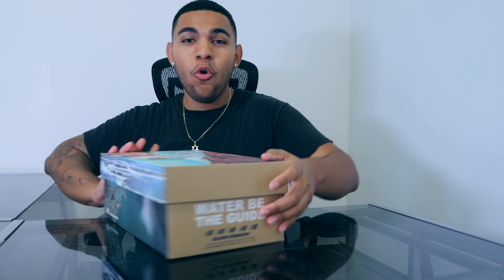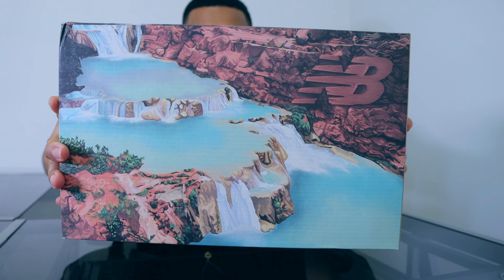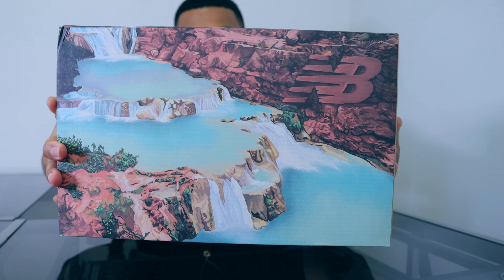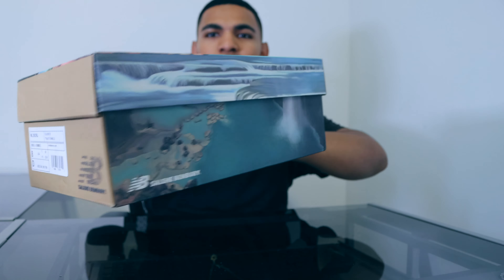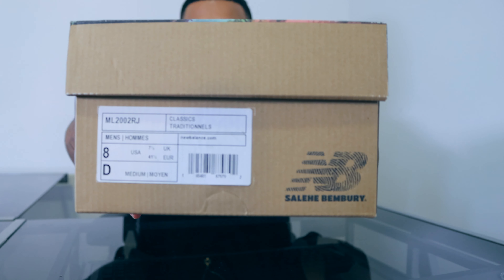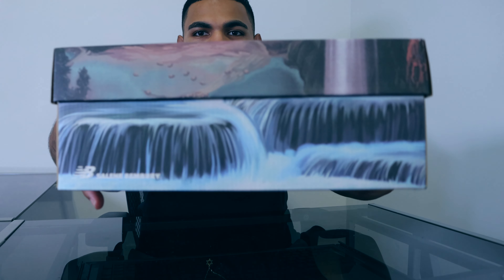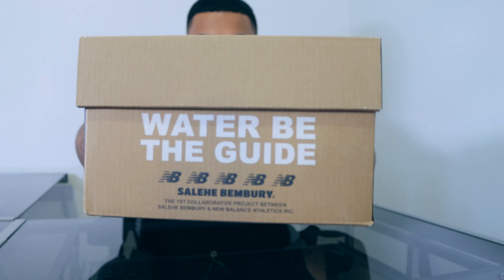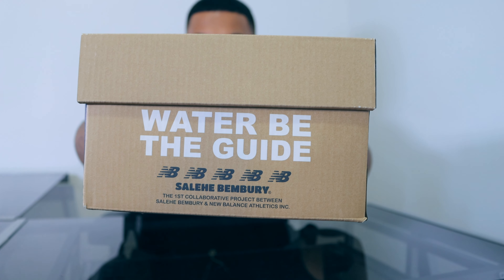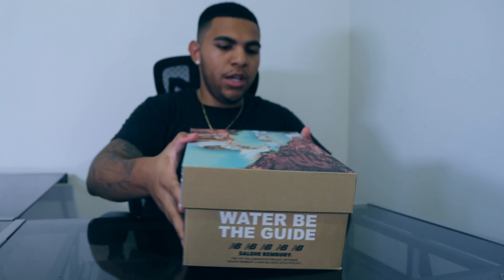We have this very beautiful waterfall design all over the box, and obviously that plays a big part into the name of the colorway itself, which I'll get into the details of later. Looking around the box we have the sticker tag right here, then we have more of the waterfall design, and when we turn it this way we have 'Water Be The Guide' with some extra New Balance logos as well as Salehi Benbury's name at the bottom.